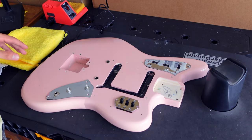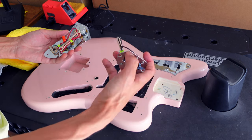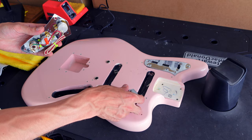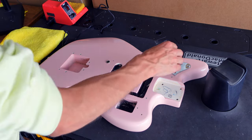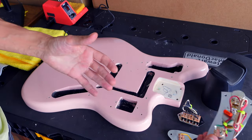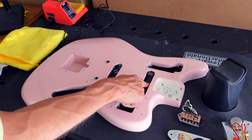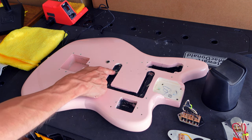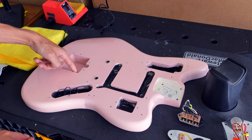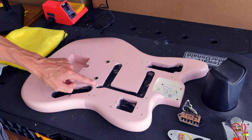Now we have the guitar completely taken apart. It might look like these electronics are in, but they're not. This is a pre-wired kit from Hoagland Wiring in Fernandina Beach in Florida. One thing I did like about this guitar from the factory - it does come grounded in three different spots. You have one in the neck cavity, one in the bridge terminal, and another one that goes underneath here. Sometimes they'll go inwards towards the actual vibrato assembly, but this looks like it's going straight up underneath the post.